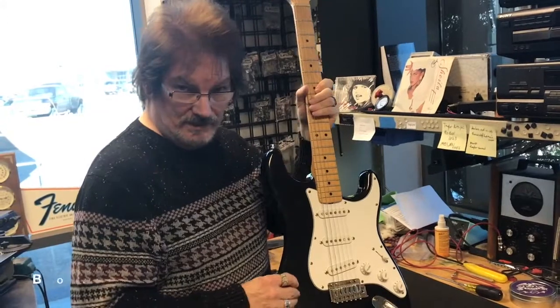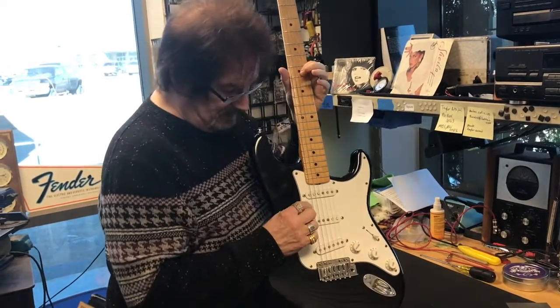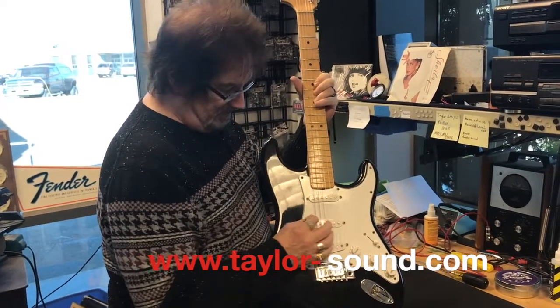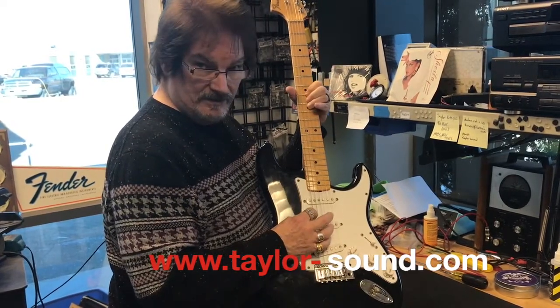Blocking the tremolo solves one other problem that a lot of you have on a Stratocaster-type guitar. If I play the big E string but I bend the G string at the same time I play the big E, it goes down in pitch.